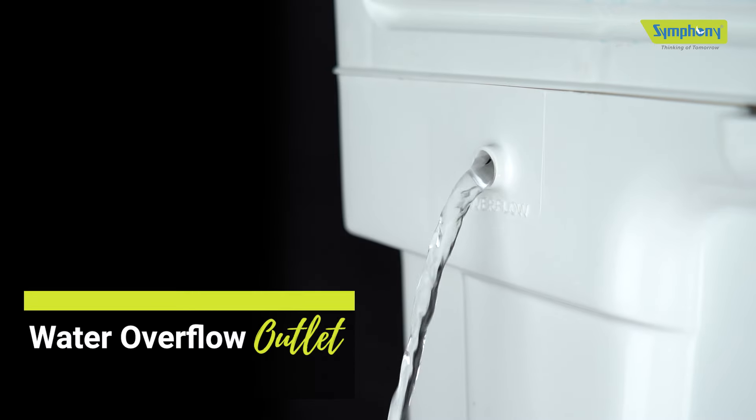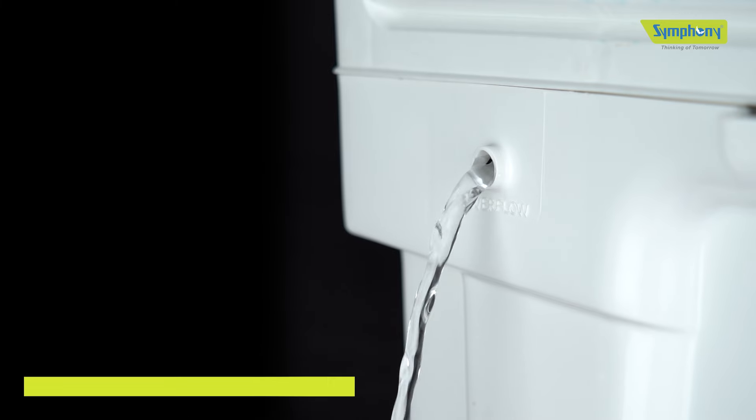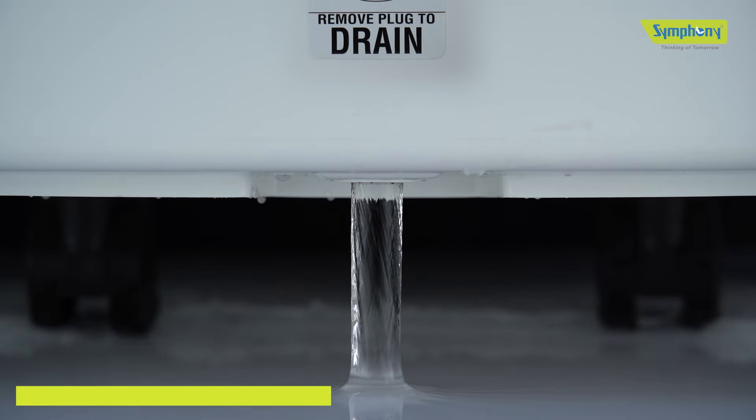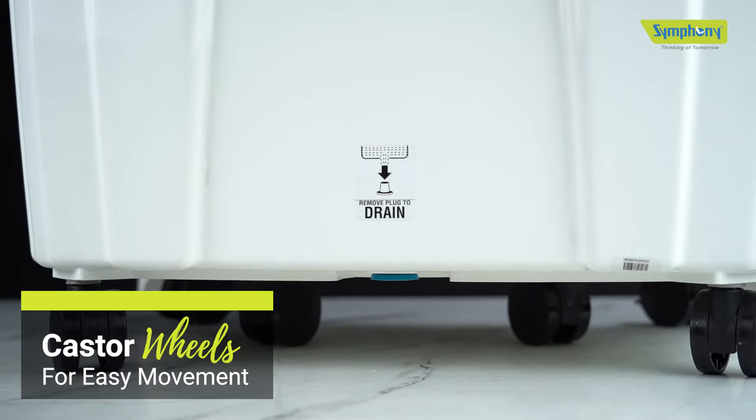The water overflow outlet prevents overfilling of the tank, protecting your motor and fan from damage. The drain plug allows you to conveniently drain excess water and clean the tank effortlessly. You can easily move the cooler around with 360 degree caster wheels.